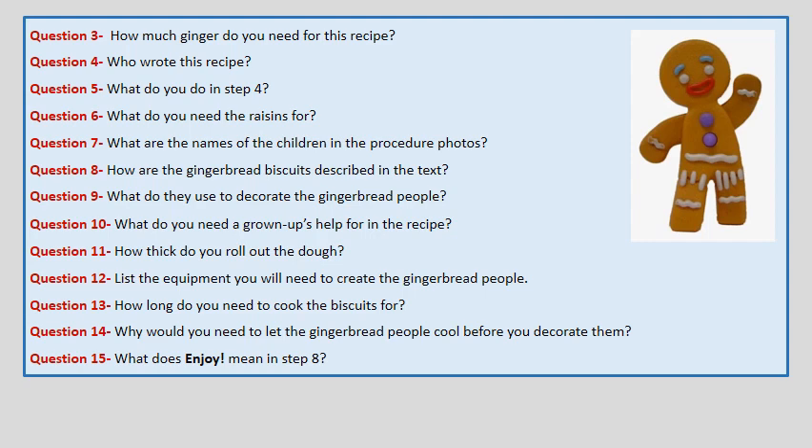Question 6. What do you need the raisins for? Question 7. What are the names of the children in the procedure photos? Question 8. How are the Gingerbread Biscuits described in the text?